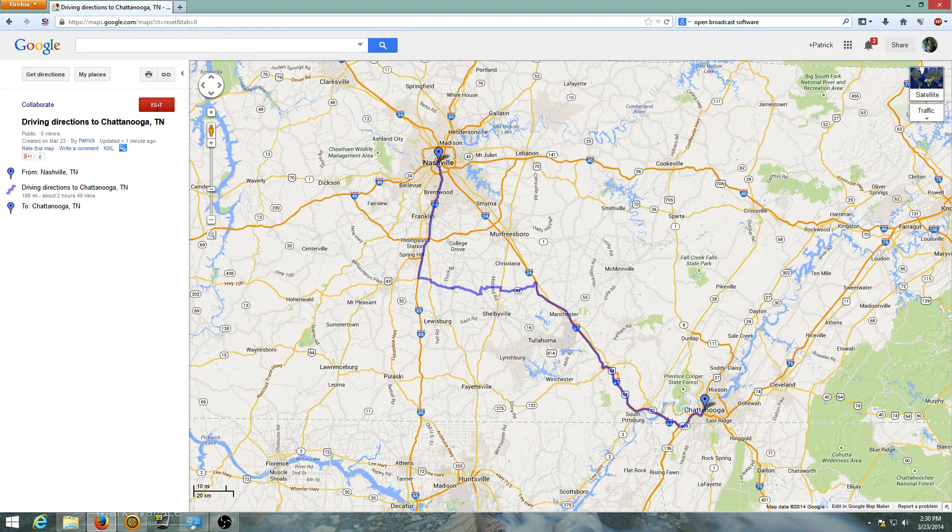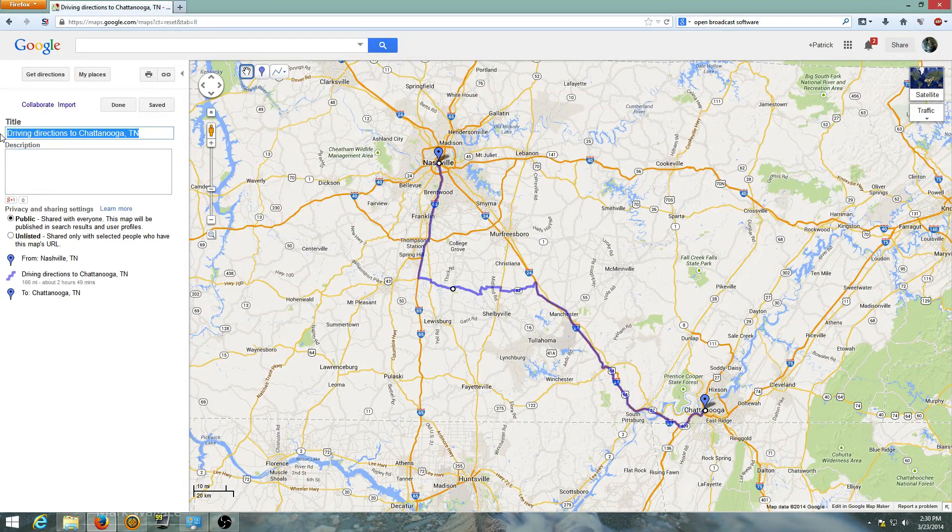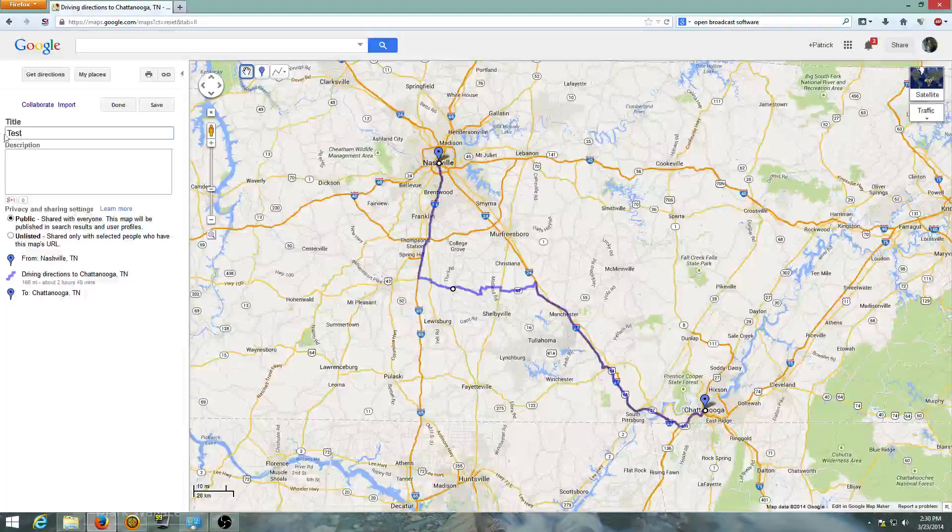For organization's sake you're going to want to select 'edit' and rename it. I'm just going to call this 'test,' give it a description 'testing stuff,' and save it.